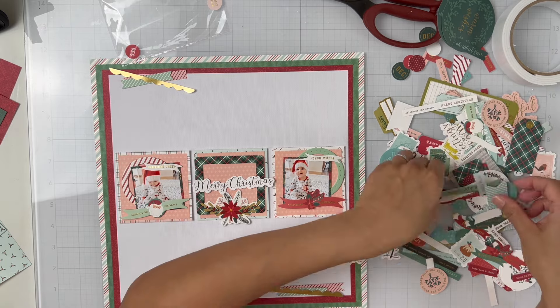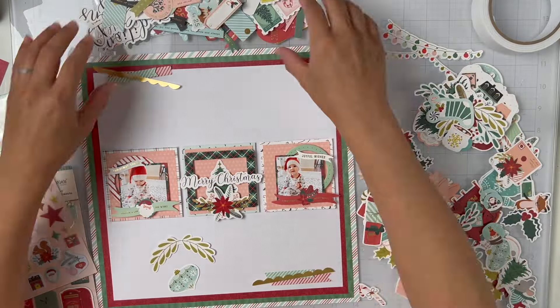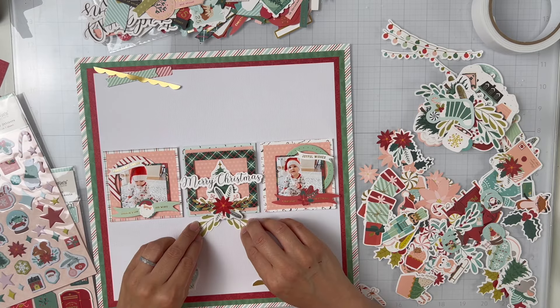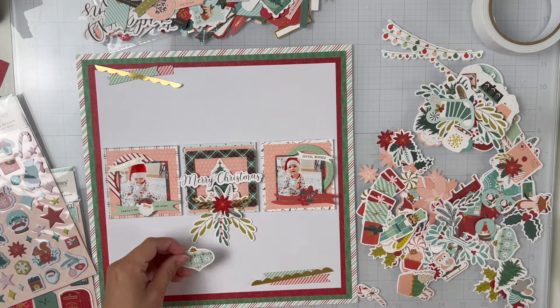What's great about their duplicate embellishments is because if you do mirrored embellishment clusters — like I've said in previous videos — these are perfect because you can have one element in one cluster and then another element in the other one.